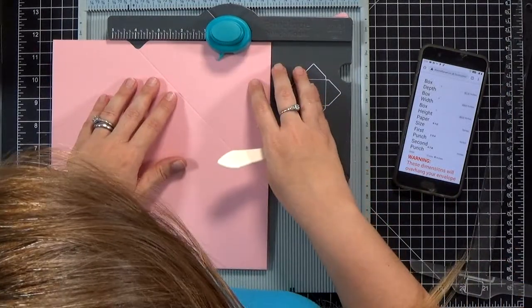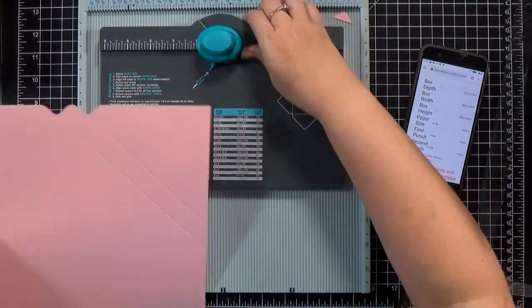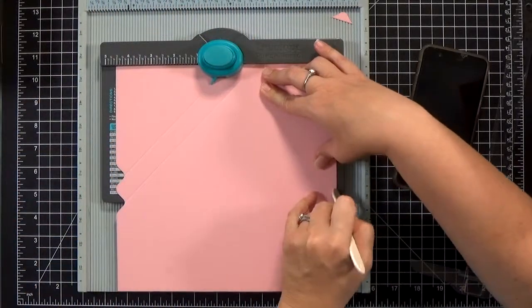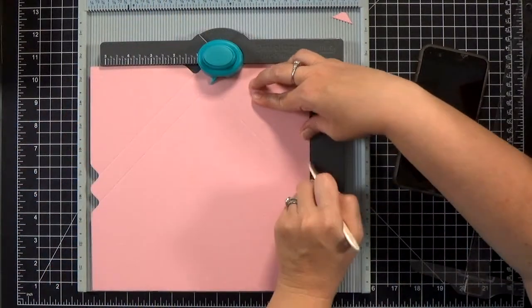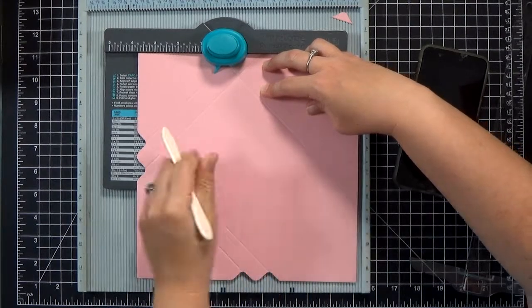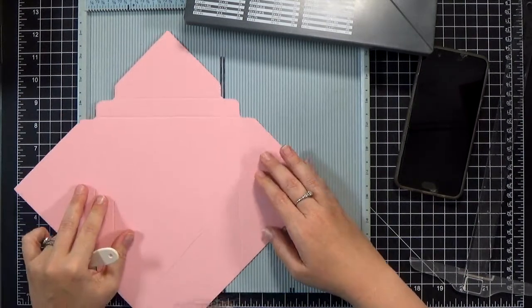Now that I've got the first punch done and the line extended all the way, I can put it back in the envelope punch board and punch out the second one. You can see this line doesn't extend beyond the board, which is great. I did miss a little bit at the top, so I'll reinforce it on my ScorePal. Then you rotate the paper and line it up with the lines you've already scored, and punch and score again — just keep doing it all the way around. Two sides are going to extend beyond the board, so I'll use the ScorePal for those.